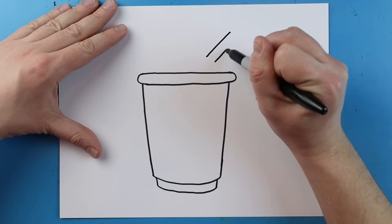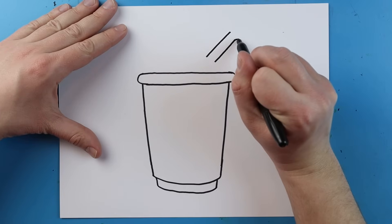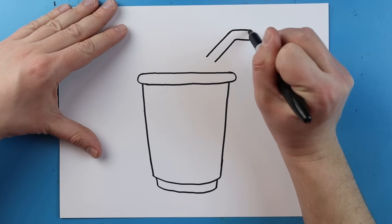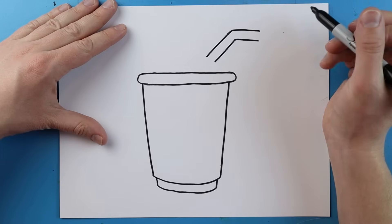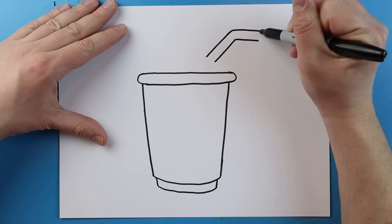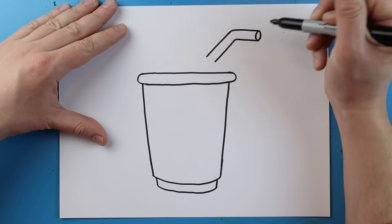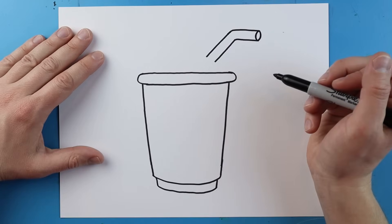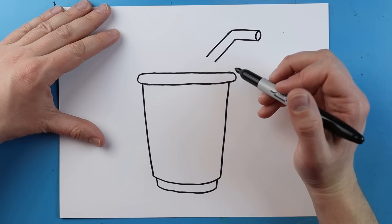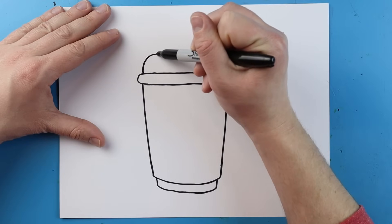Then I'll do the same thing here — I'm going to go up, go over like this, and go over like this. Now starting here we're going to add a little curved line and another little curved line right here.